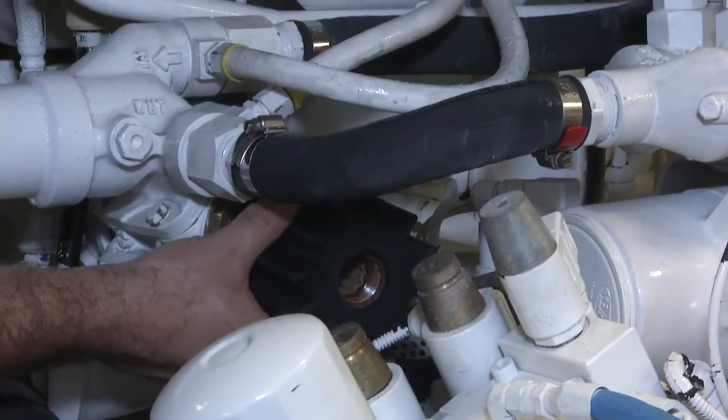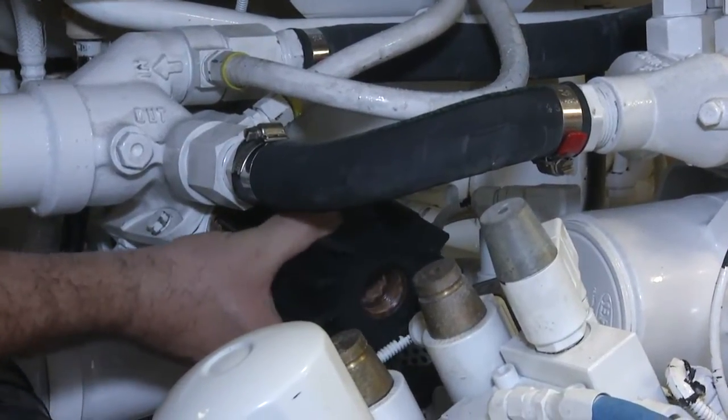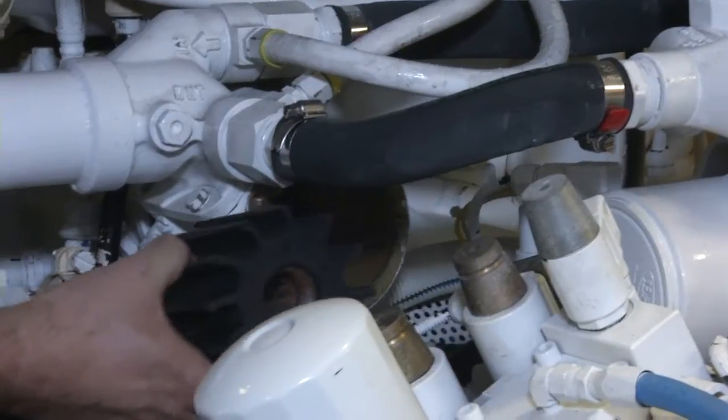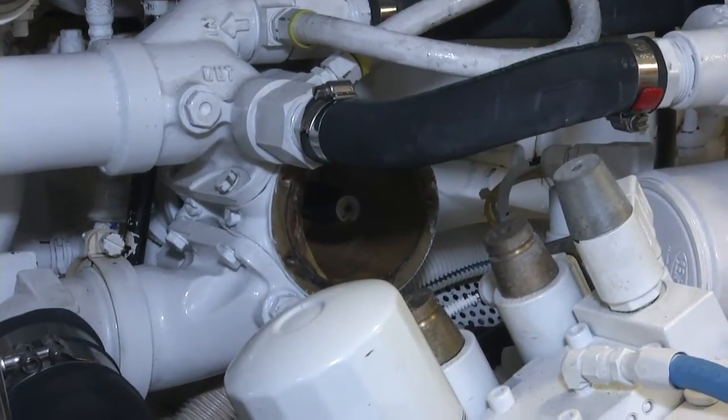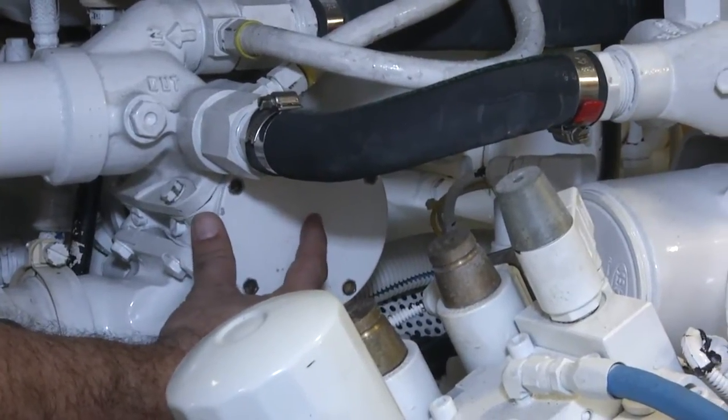Here we can see we're pulling out the impeller for the main engine to allow flow to go through the system. Once the impeller has been removed, we're going to add the cap back in to make sure flow stays in there.